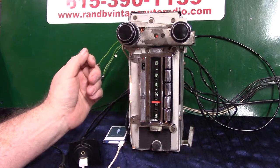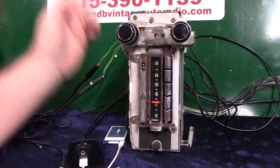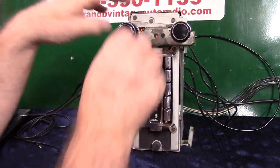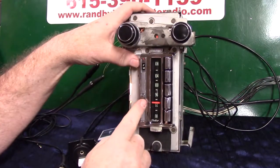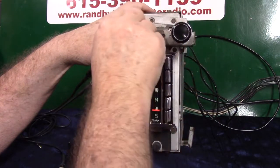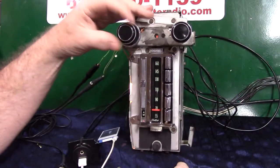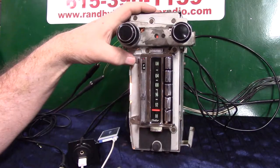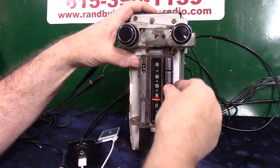It's got Bluetooth, it's got everything in it — it's fully loaded. We're going to demonstrate it. Going to AM — just flip it over. That takes you to AM radio. Nashville 650. Got all your presets and everything working.